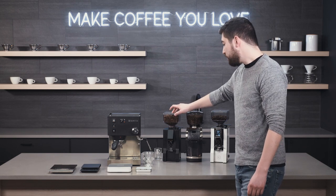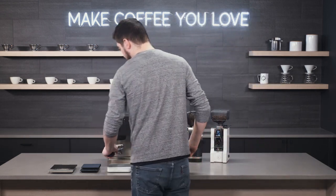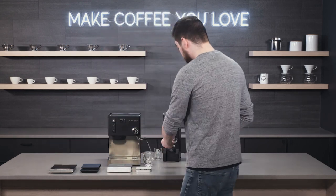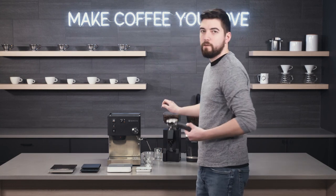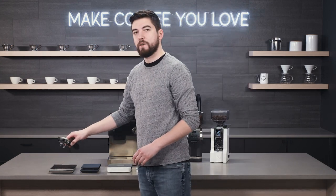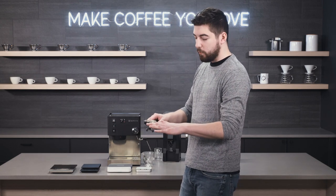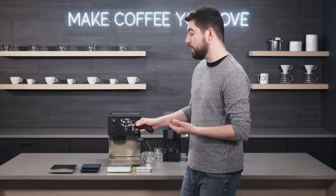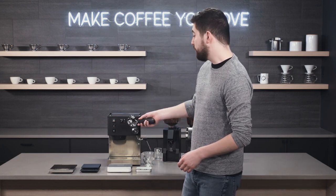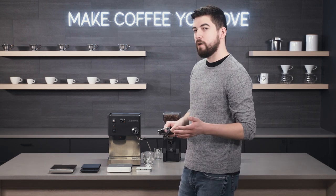If you have a grinder without a timer, I'd recommend using a scale at least a few times with your portafilter. Remove the portafilter, put it on the scale, tare it out, then measure what looks like a good amount of ground coffee. Re-weigh it before tamping and see how much you have — you may be surprised. Depending on the portafilter, when it's level it might actually be 17 or 18 grams, which is perfect for a double shot. On some portafilters like a Rancilio basket, which tends to be deep, you may need less coffee than you think.